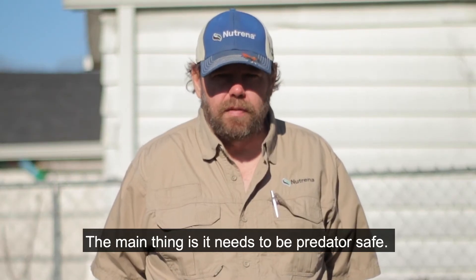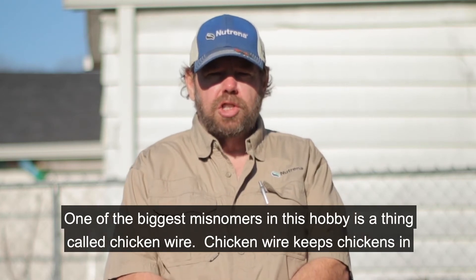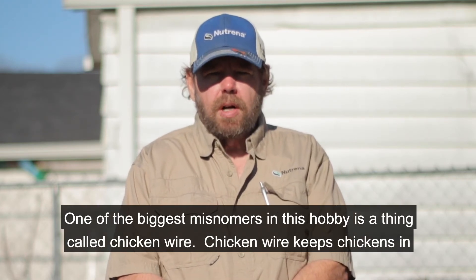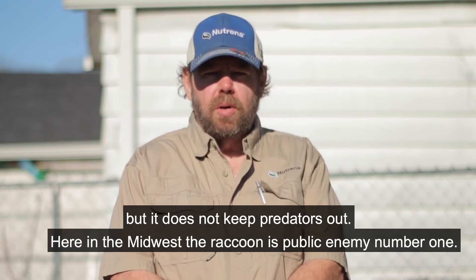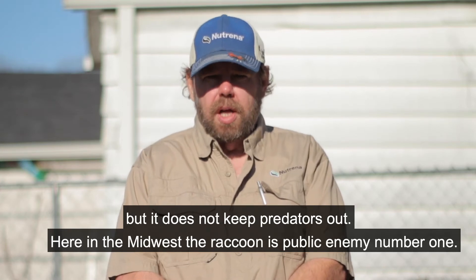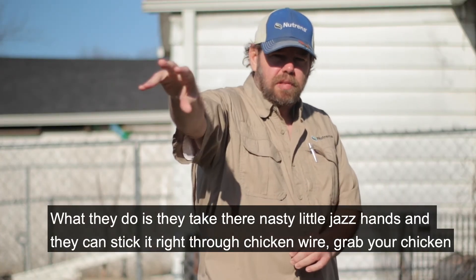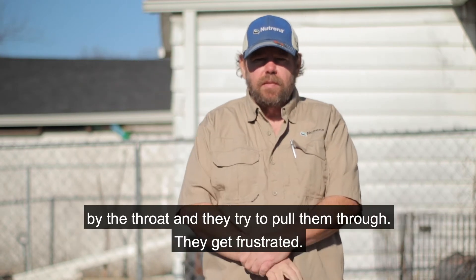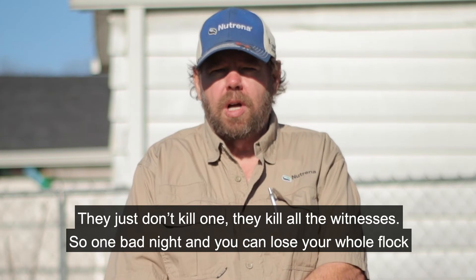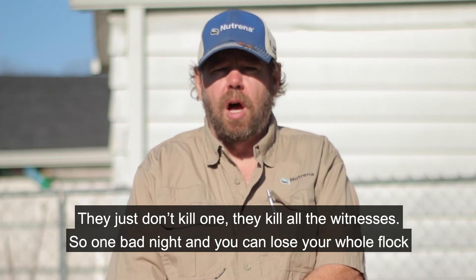The main thing is it needs to be predator safe. One of the biggest misnomers in this hobby is a thing called chicken wire. Chicken wire keeps chickens in, but it does not keep predators out. Here in the Midwest, the raccoon is public enemy number one. What they do is take their little hands and stick them right through chicken wire, grab your chicken by the throat, and try to pull them through.